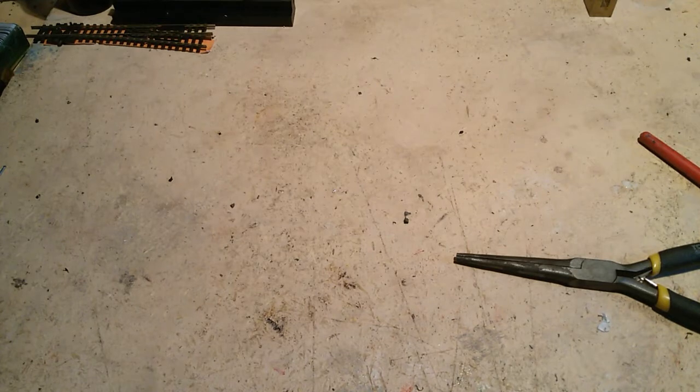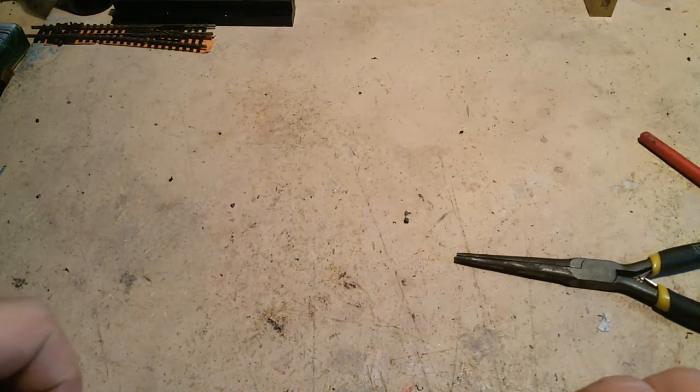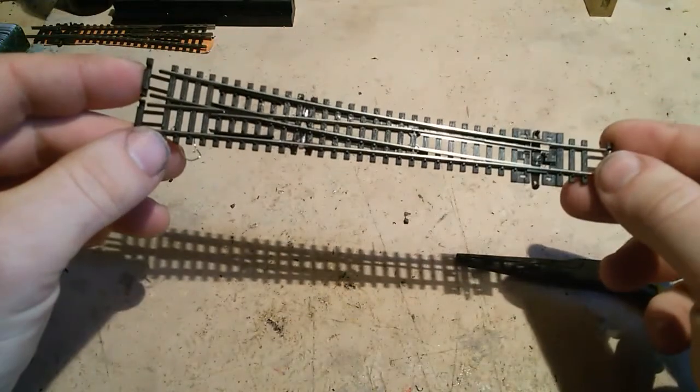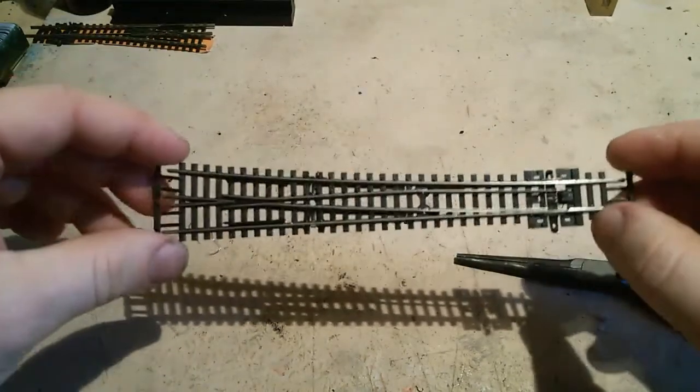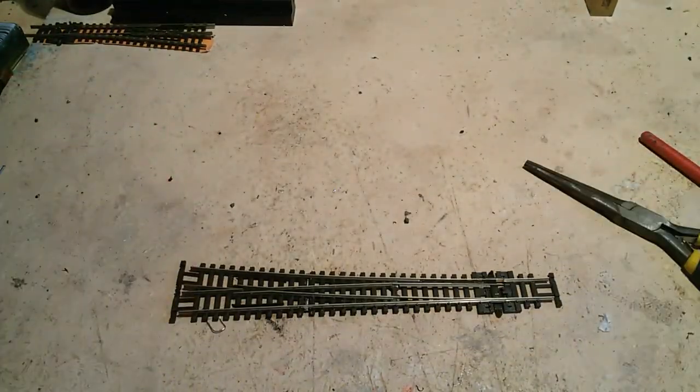Okay, so this is part 12 again, a straight upload because I haven't got my computer sorted out yet — it's not arrived yet. In the last vid I showed you how to modify this. I did a bad job of it but it doesn't matter. I want to show you how the electrics work — it's quite simple.